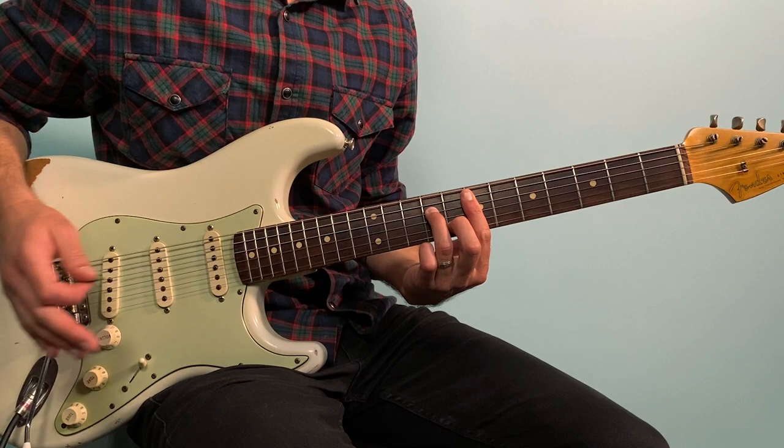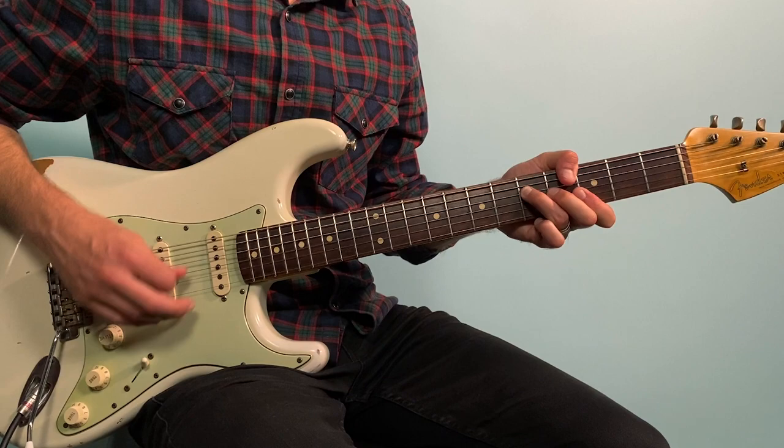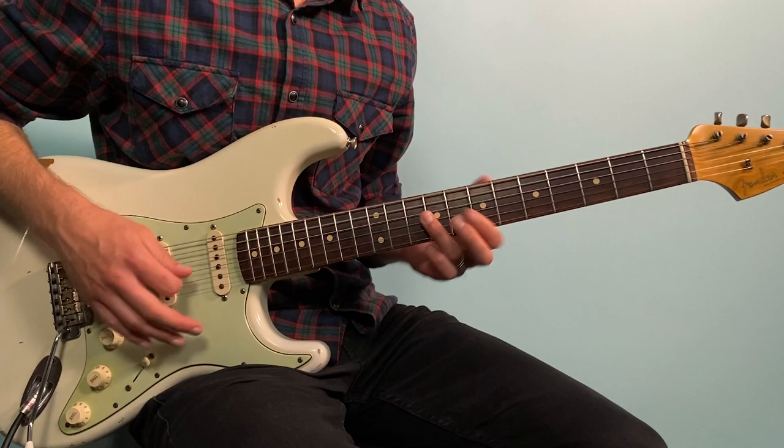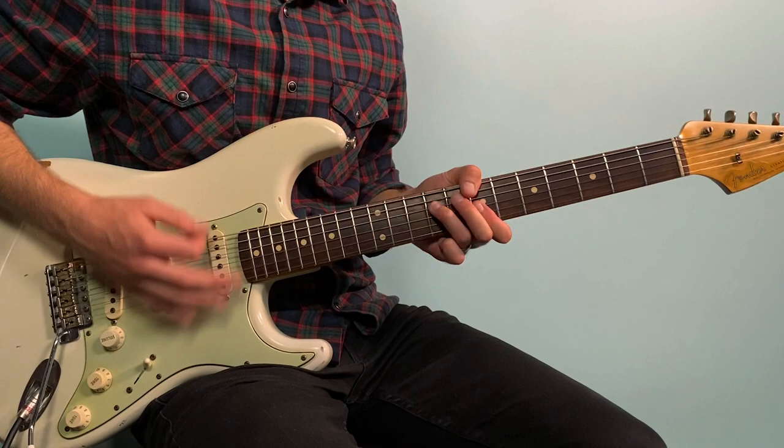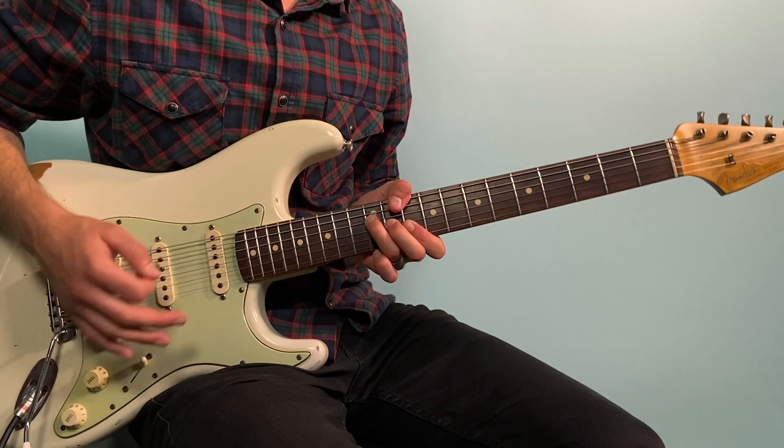Then we tie this in with the second half of that main progression: A, B minor, G, D. All together one more time, and then we go back to the main progression again and do everything again.